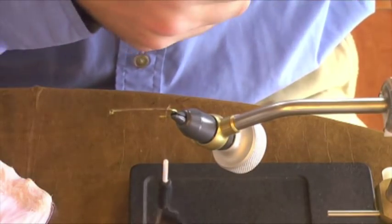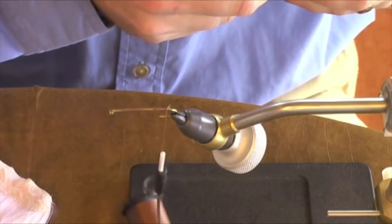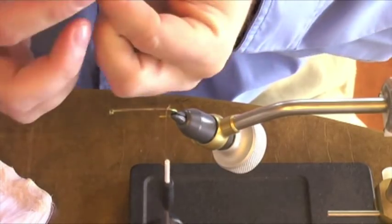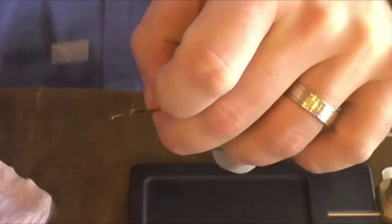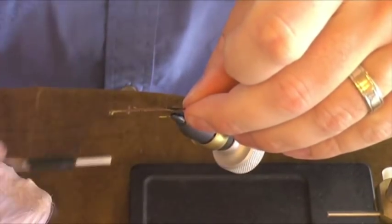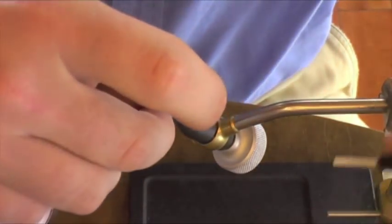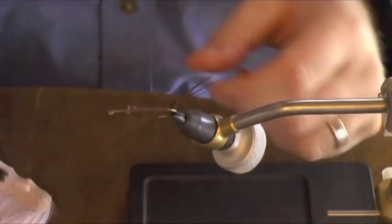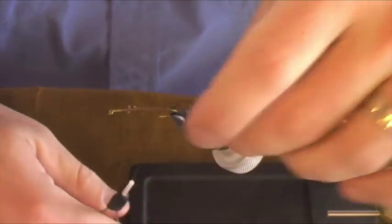Now we're going to tie in the tail first. We're going to use about five or six strands of standard pheasant tail fibers, tied in about the length of the hook, maybe a touch longer. One thing I like to do is make sure that my tails on dry flies are somewhat splayed so all the fibers aren't clumped together. I'm going to give it a wrap or two underneath the material at the bend, and this will help to splay it out as we add more material to the hook.